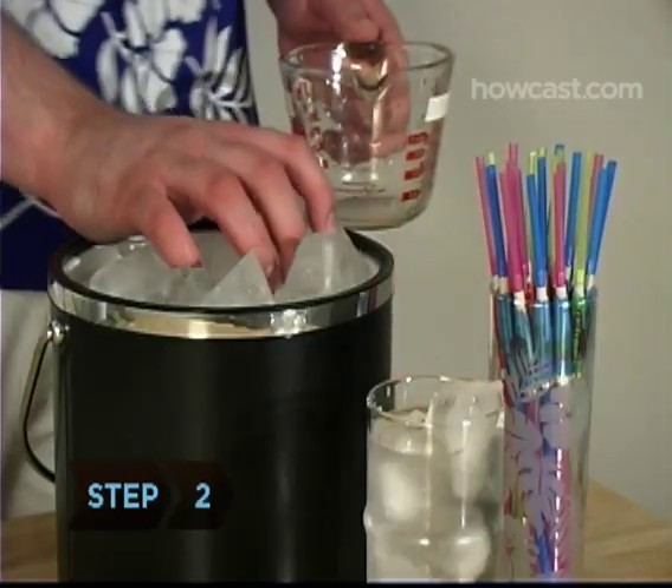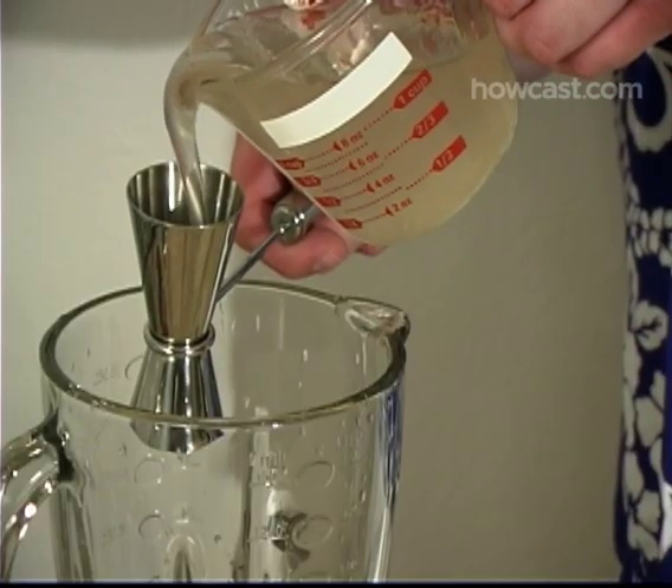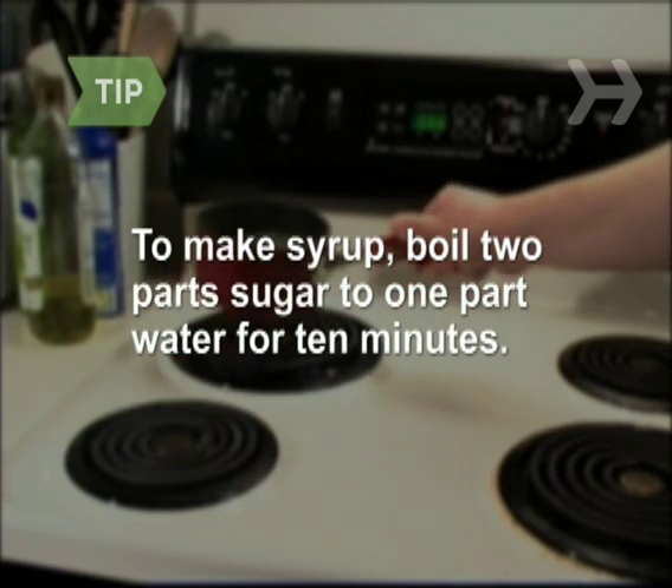Step 2. Add 1 cup of ice to the blender, followed by the light rum, lime juice, and simple syrup. To make simple syrup, simply boil 2-part sugar to 1-part water for about 10 minutes. Let cool before using.